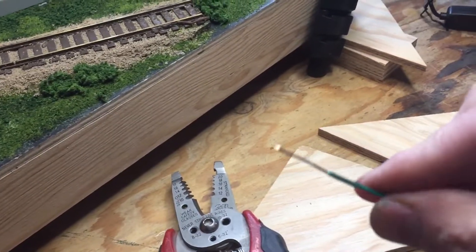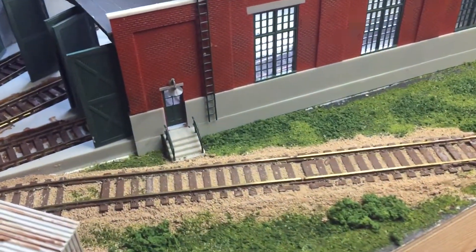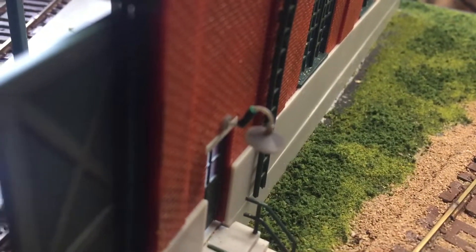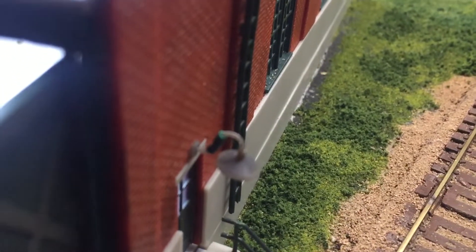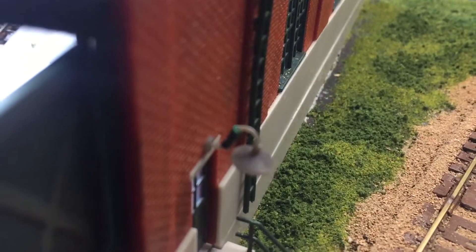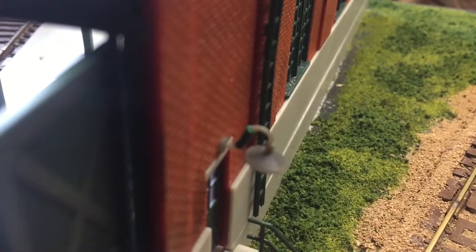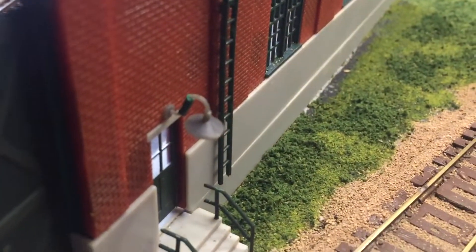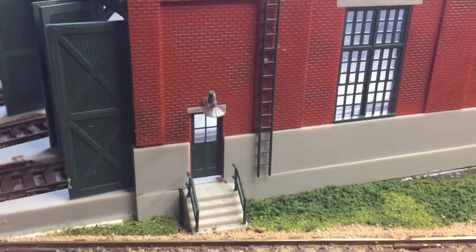I took some 18 gauge wire I had and stripped the casing off. Then I cut and adjusted the size of it to fit the lamp post hanger. You can see the little green there. What I did was I just cut a bit of the casing and then slipped it on where it broke off, and I'm actually kind of surprised that it kind of worked out.